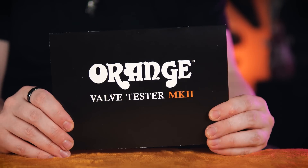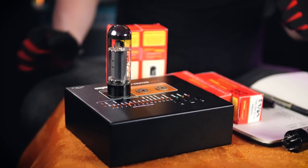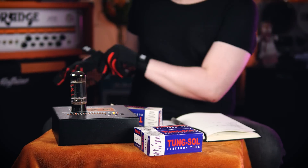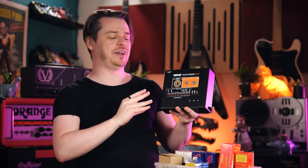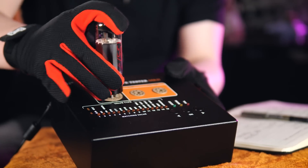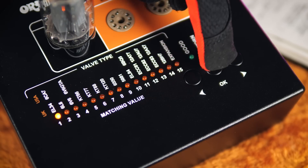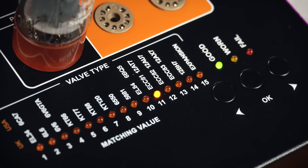Armed with the valve tester and the booklet that instructs me on how to operate it, I'm going to test every single valve, make a note of its condition, and if any of them fail, I'll be able to use the fault logs to determine the cause. Orange really are catering to the typical guitarist's cranial capabilities in making this device super simple to operate. All we need to do is insert a valve into the correct base, cycle through the lights until we find the type of valve we want to test, press OK, sit back and watch the lights flash for a couple of minutes, and then receive our diagnosis.